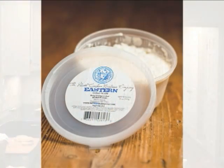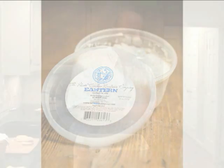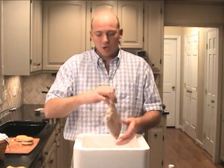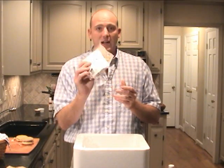...white slaw. This is the white slaw you find traditionally in Eastern North Carolina — great stuff, and it goes very well with the barbecue sauce. And then finally, you will find our modified whole hog barbecue, cryovac'd in a bag.